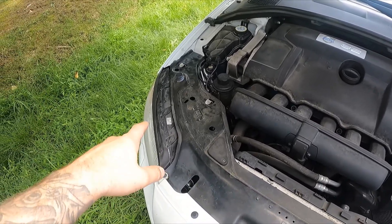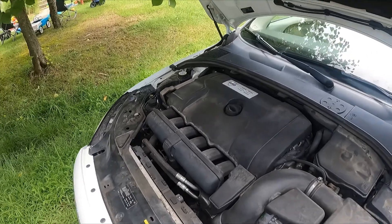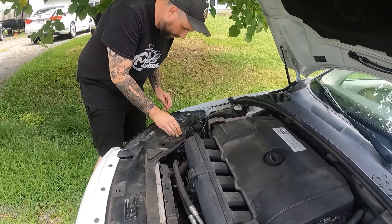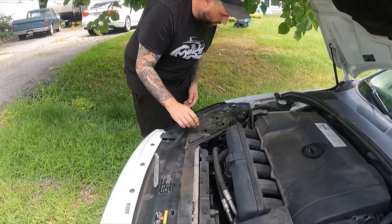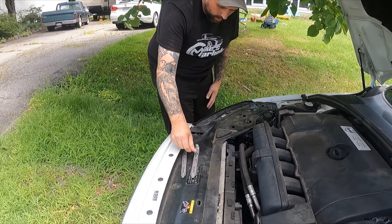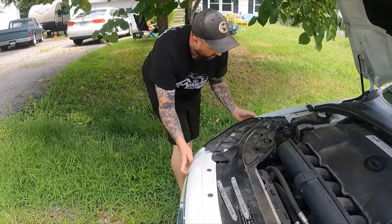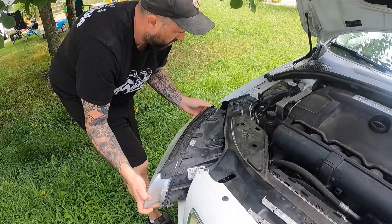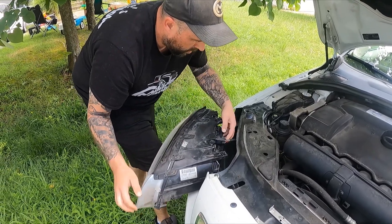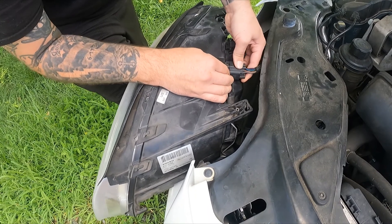This is the headlight we're going to take off to replace the bulb. It's a pretty cool design. Just pull this tab all the way up, set it aside, same thing over here, and now the headlight is free. Pull it out of the car carefully, and then you have one plug here to unplug.